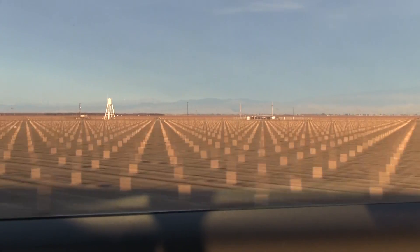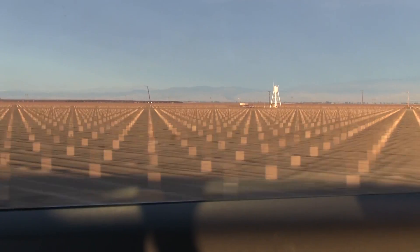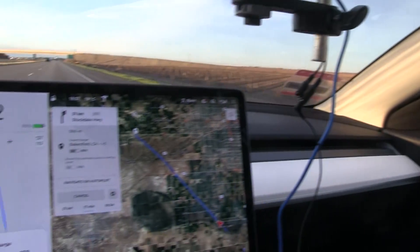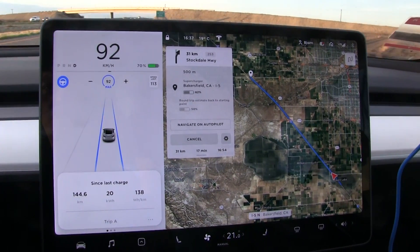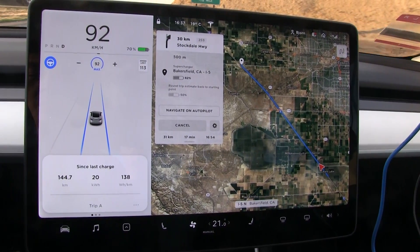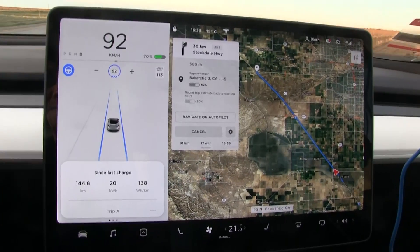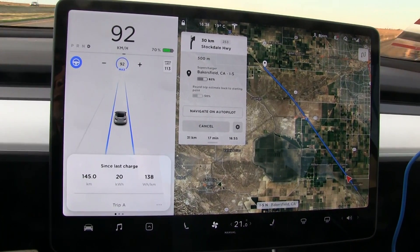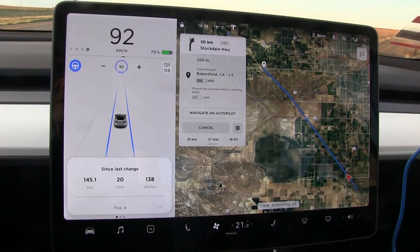I checked now that we have tailwind and we are averaging 138, but we have to fight the wind on the way back. So I'm still guessing that the total average will be 150. We will turn back once we hit 55% — I think that's safe. Maybe I should check it at 60%, but let's do 55 then.